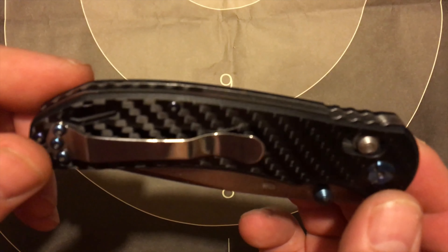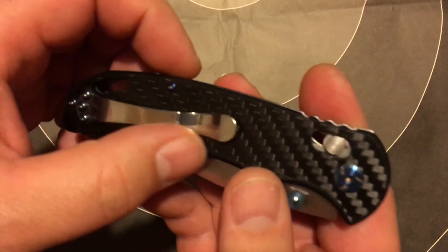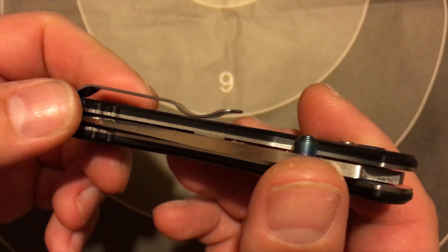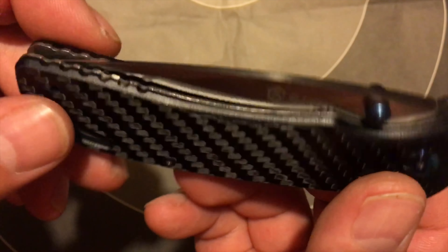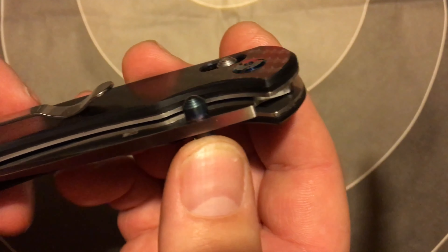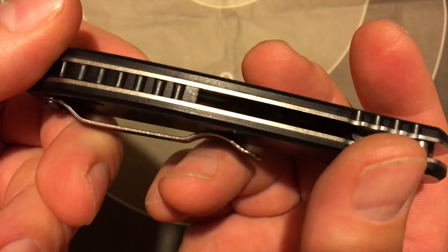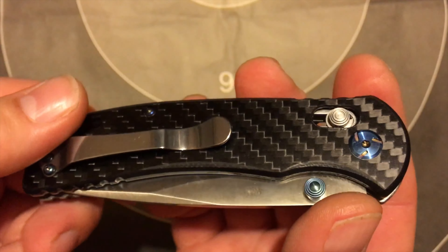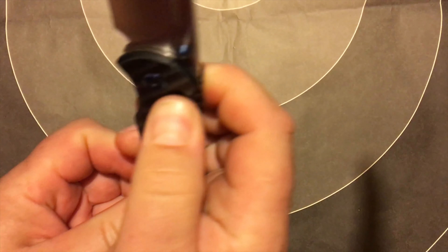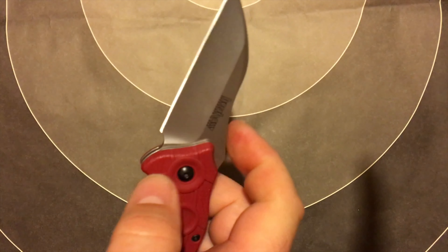Okay guys, got a new knife today — ordered it a while back, just came in. I was gonna make some other videos about the other knives I got, but this one came in so I want to do an unboxing. I hate unboxings, but I'm gonna do it anyway. So this is what came today: Ganzo model G7531-CF. I picked this up pretty cheap, about $25 after shipping. I've been seeing it around the internet so I thought I had to have one.